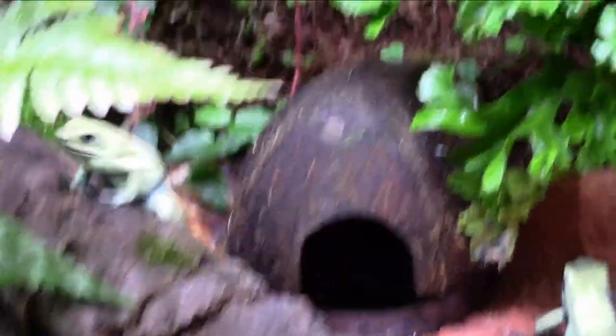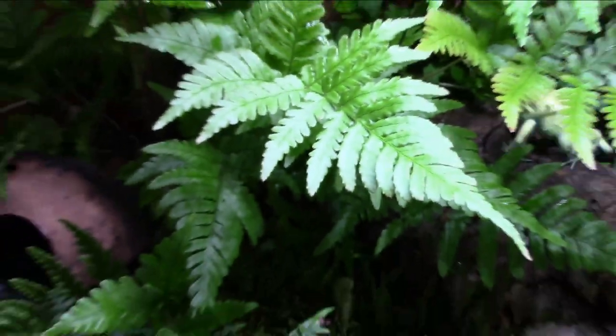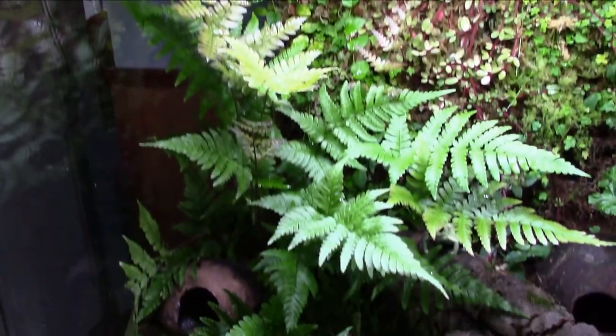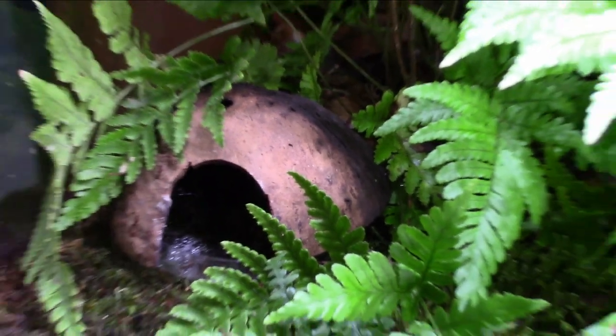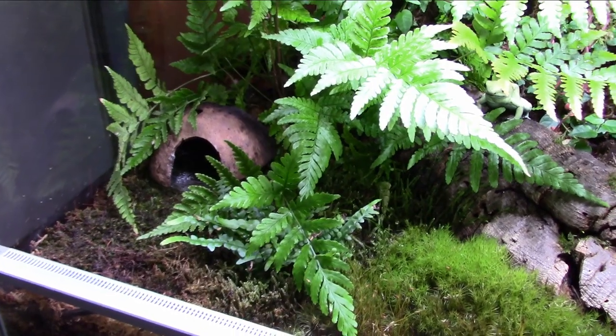It is getting crazy in here — look at all the growth! That Korean rock fern has really taken off. I added one of their cocoa huts from the old enclosure in here — that was one of their favorites. I put it in underneath there; the female likes to sit on that one and they also like to go inside and sleep in there at night. Sheet moss is doing good.